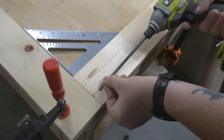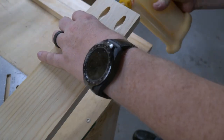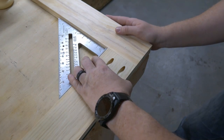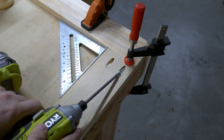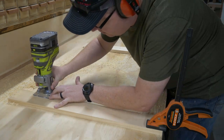The most important part of this build is making sure everything is flat and square. So take the time to make sure everything is clamped together and clamped to a flat surface. If the two frames are warped or don't line up, you're going to have a bad day.